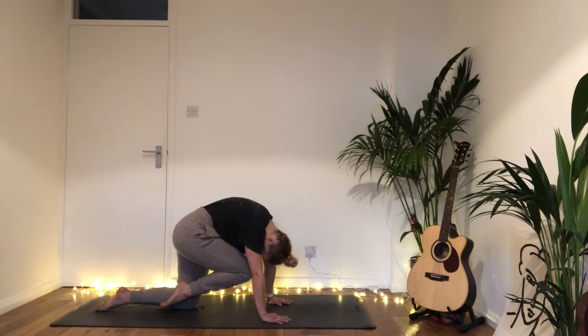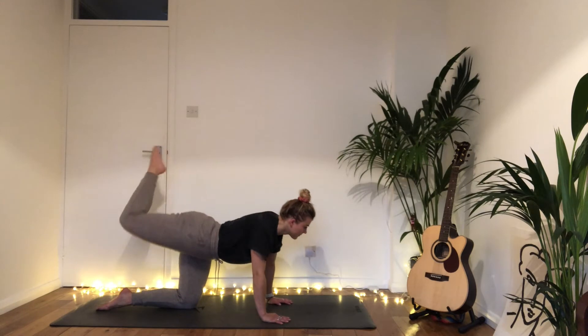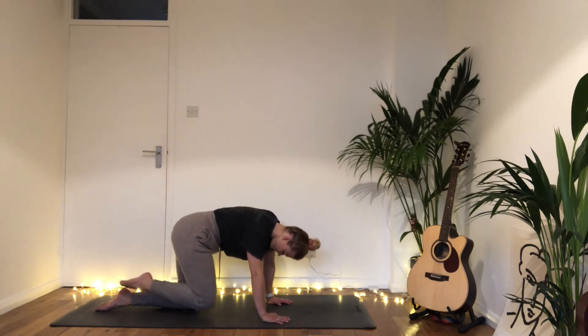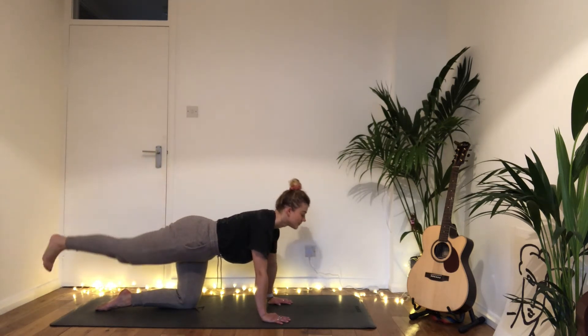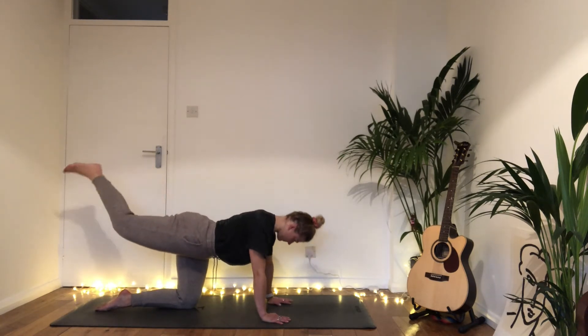Inhale lengthen the spine, look forwards, and exhale slowly circle that right knee back — you're circling the hip. Stretch the right leg out, inhale right knee to nose, exhale circle the right hip and right knee out to the side. Inhale drawing in, exhale circling it out, getting rid of the cobwebs.